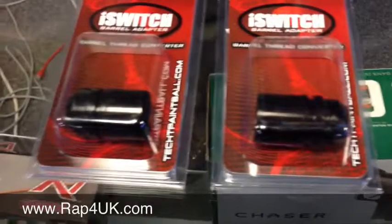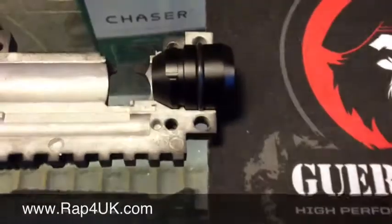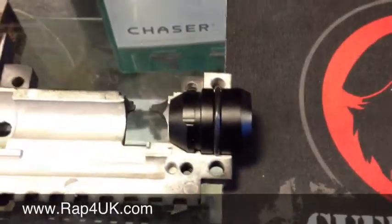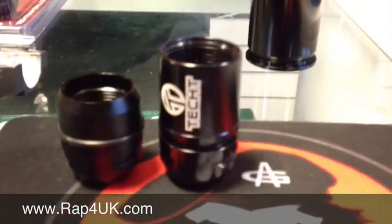No-switch barrel adapters. What it enables you to do — if you've got an A5, X7 Phenom, or X7 and you fancy a change in your barrels — you can switch to an Autococker barrel or an Ion/Smart Parts barrel for your Tippmann, basically for your A5 or X7. Here's a cutaway section of the X7 receiver half. This is the standard barrel adapter which comes with the X7 Phenom or A5, and here we've fitted the Tech T one, which is threaded for the Autococker barrel. We also do an X7/A5 through to an Ion/Smart Parts one as well.